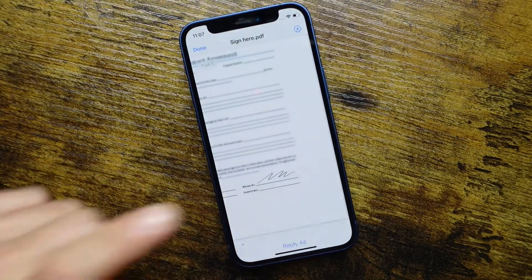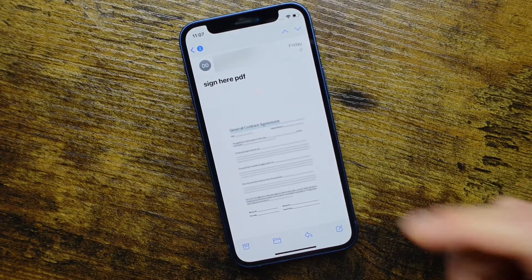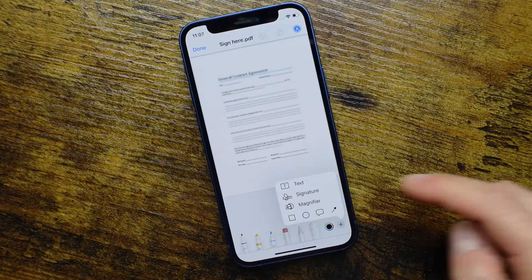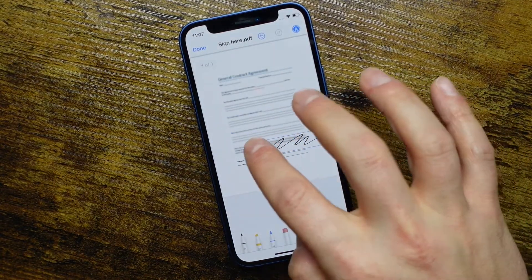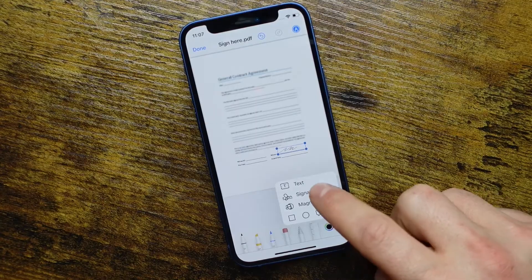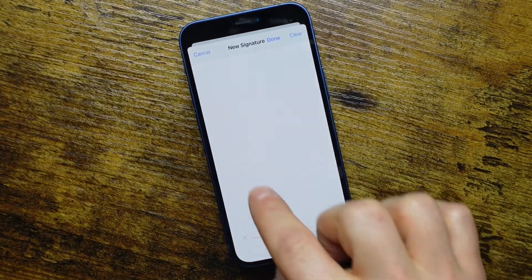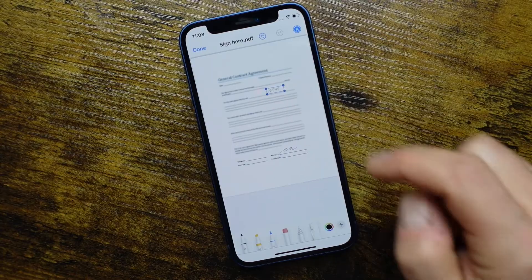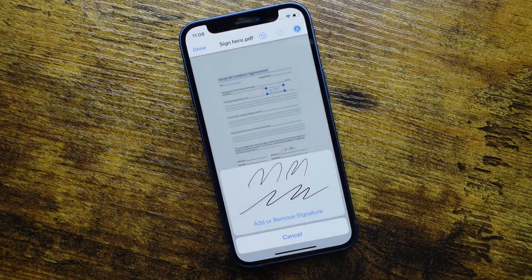You can reply to all or send it out as a new message — it's signed and ready to be sent. Since we added a signature to our file, for any other document we need signed, we can tap Markup, tap the Plus right here, and tap Signature. Our signature is available right there — we don't have to type it in anymore. We just tap on it, take it to where we need it, resize it down, and we're good to go. You can also add multiple signatures — for example, if you need initials as well, tap Plus and add them in. That's going to make things faster by having everything saved and always available.